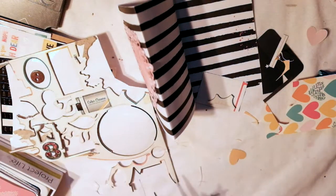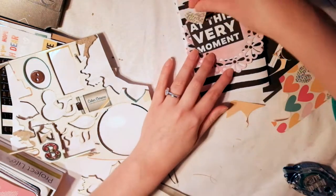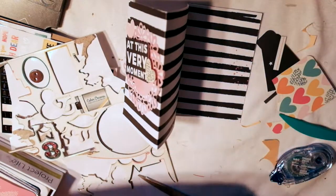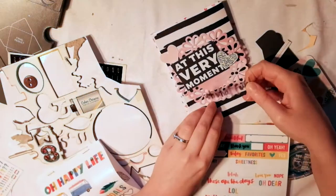So I'm using these Project Life cards. I cut out hearts from them, and that piece that says 'at this very moment,' and I cut them out. So I didn't really use the Project Life cards the way they're supposed to be used, but that doesn't really bother me. It's just kind of using your products in a unique way.